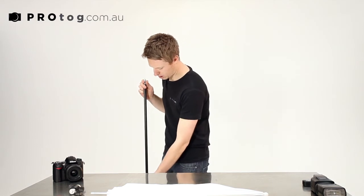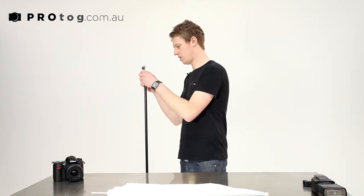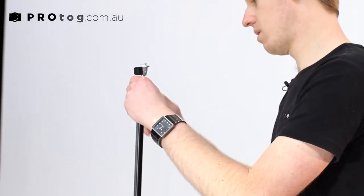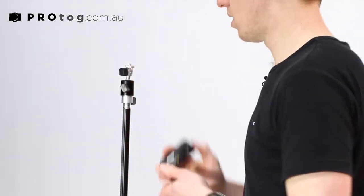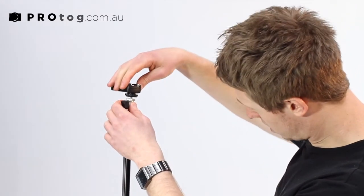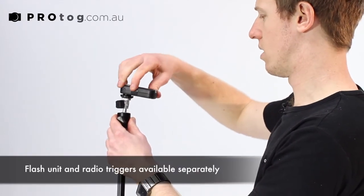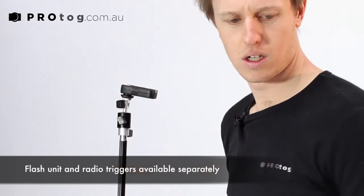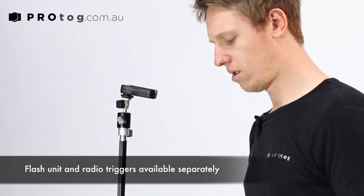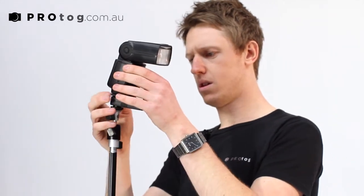It's got nice secure quick locks. I'm going to mount the ball head flash holder on top of that, and then I'm going to use the little quarter-inch thread in the base of this flash trigger onto the umbrella holder slash flash holder.